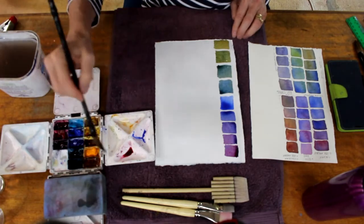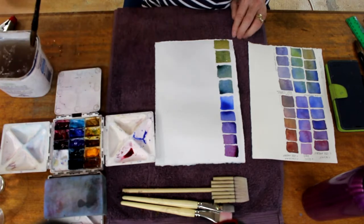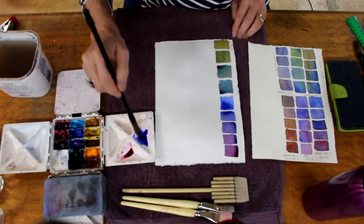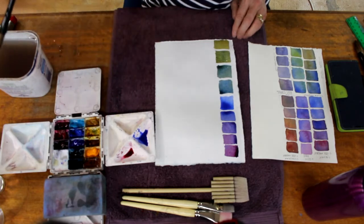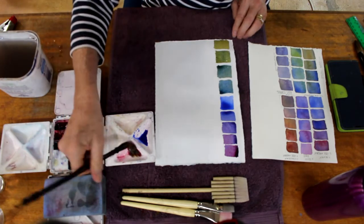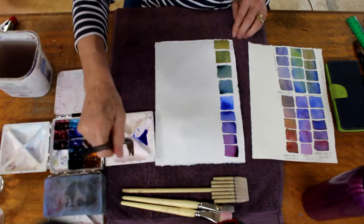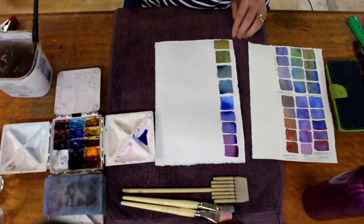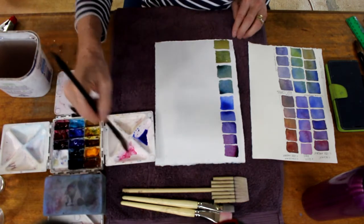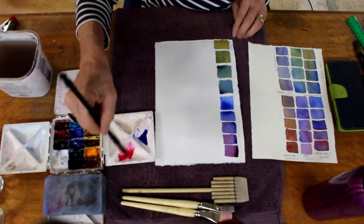Blue is in everything in nature — it's in the greens you see, it's in the sky, it's in the ocean. Most plants and vegetation always have blue in them. It's fantastic to know how to make that blue go warmer or cooler, otherwise you might end up with a lime green you're not happy with. I don't use any pre-mixed greens in my palette because I can always mix my own.